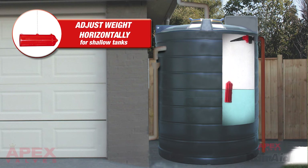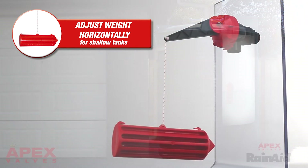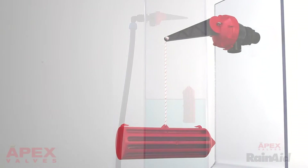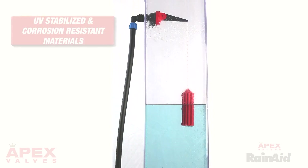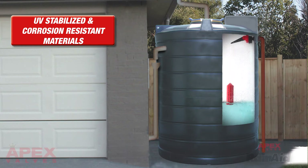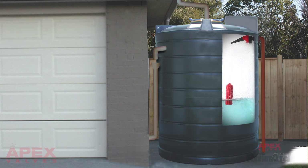The RainAid valve's weight can be adjusted horizontally for shallower and different shaped tanks. Made from the highest quality corrosion and UV resistant materials, it ensures it will last even in the harshest sunlight conditions.